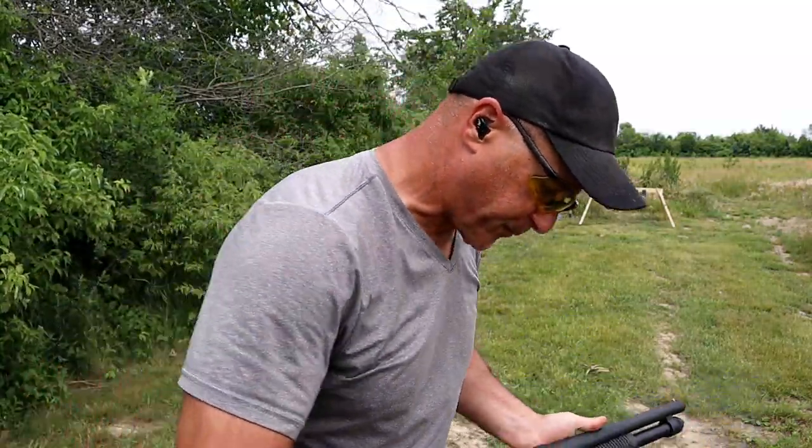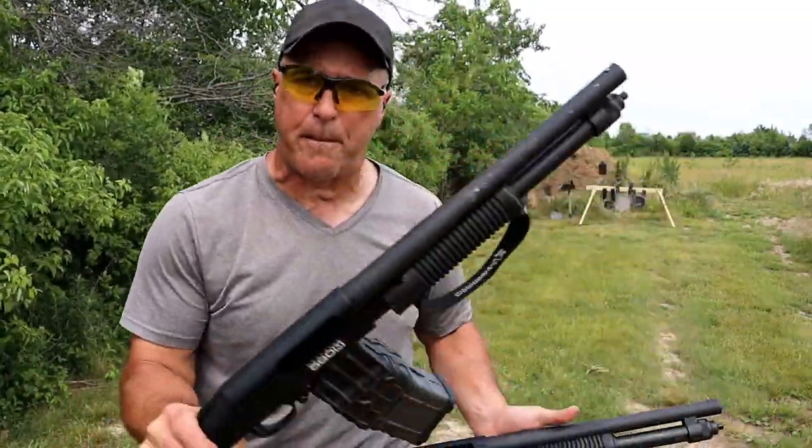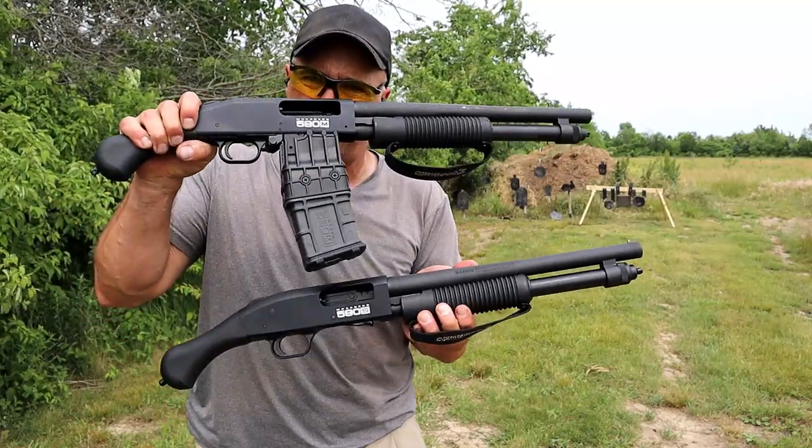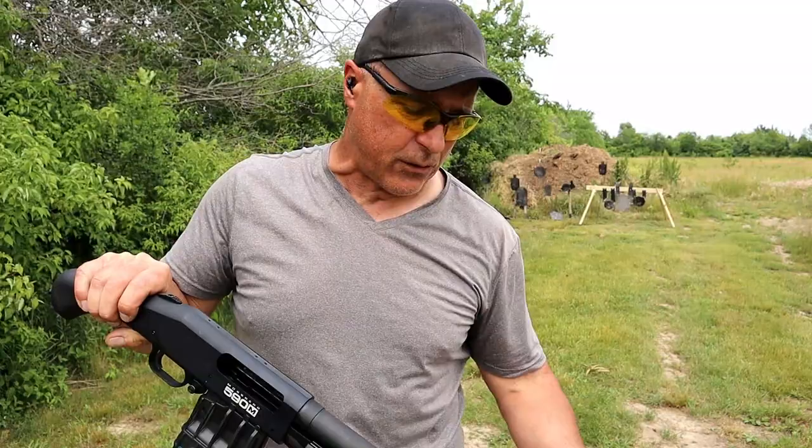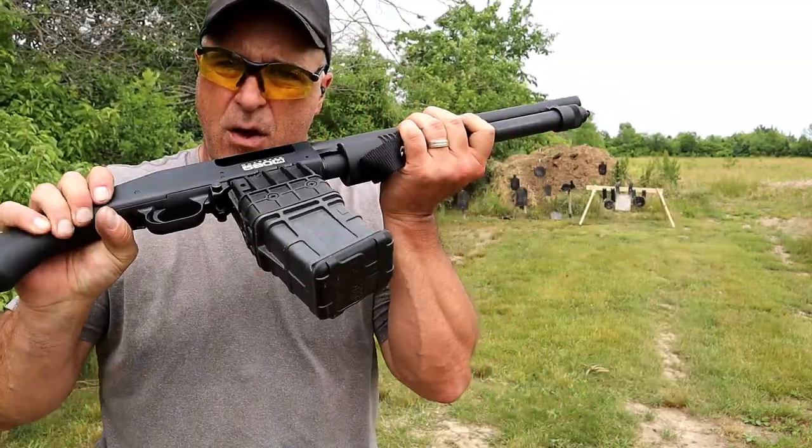Both performed very well. Both barrels are fairly hot, but I love the Shockwave models and I think they did a great job with this.